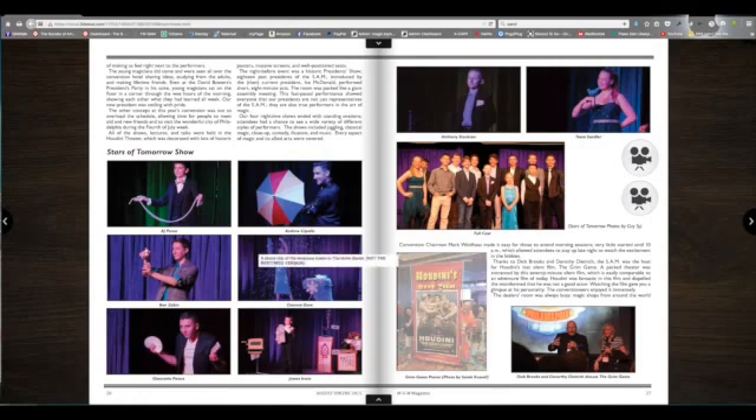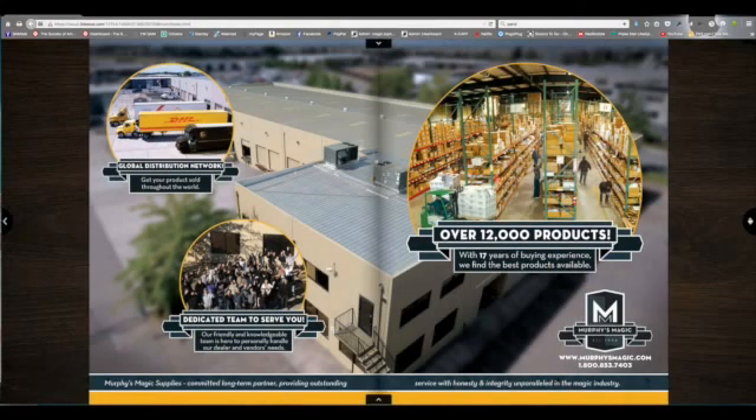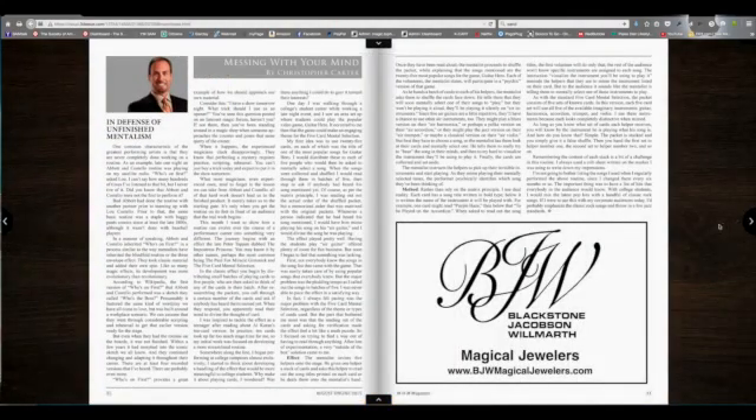Watch for special bonus squares like this one. If you see a website address, you can click right on it and it will take you to that website.